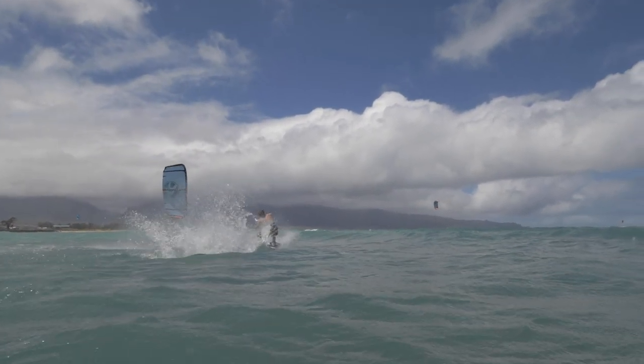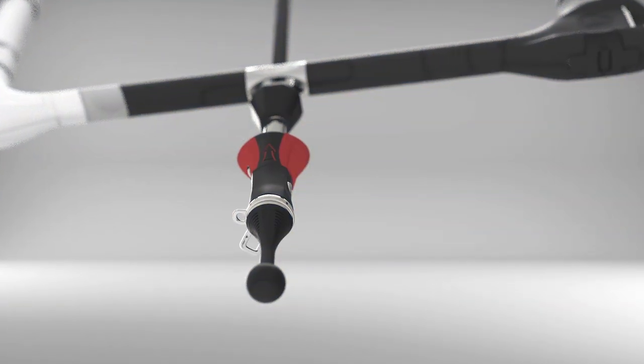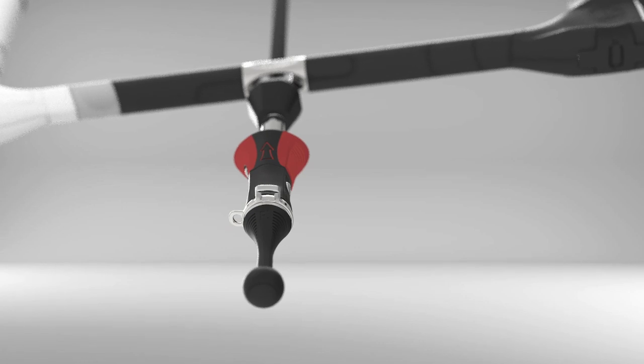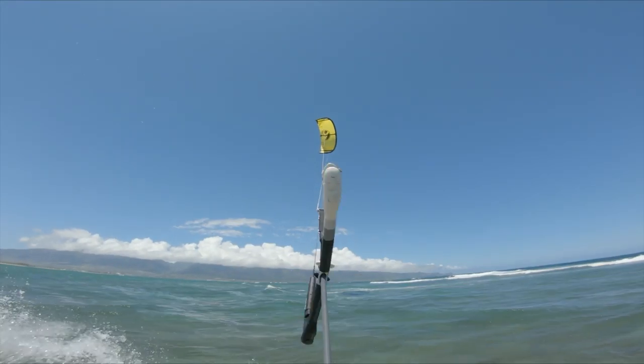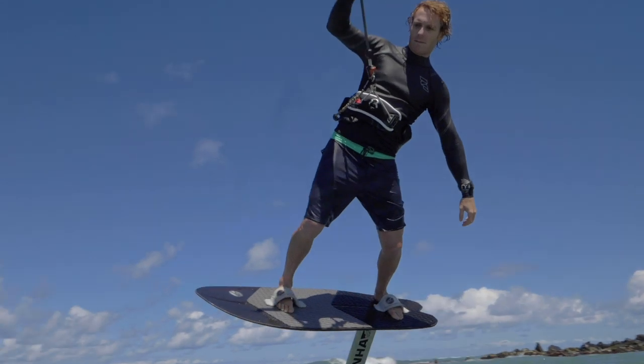The new Fireball modular connection adds a spinning leash interface, which allows you to freely unspin twists in your flying lines without worrying about leash wrap. For riders who want the dynamic mobility and ultimate freedom of a sliding connection.